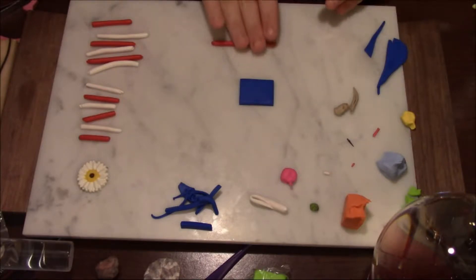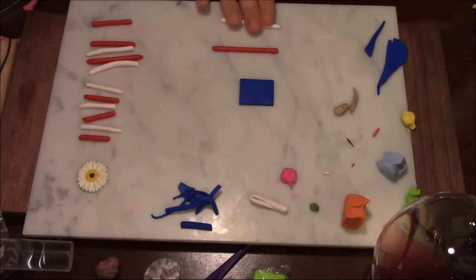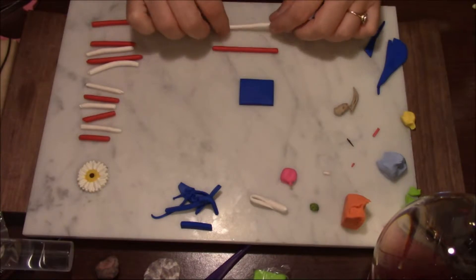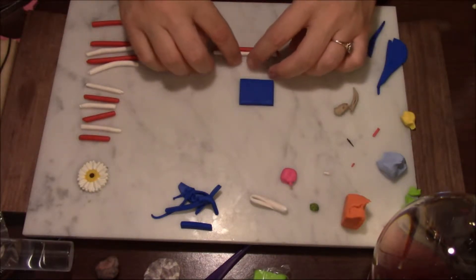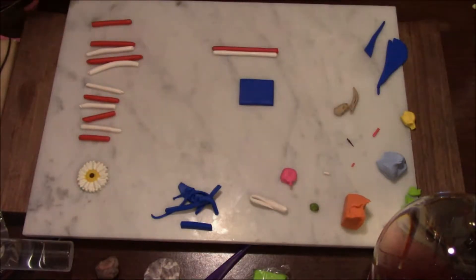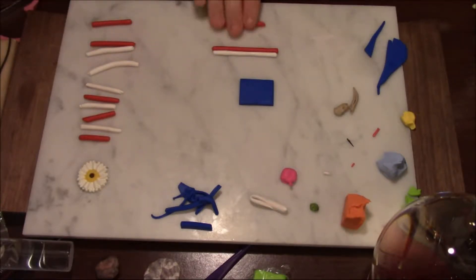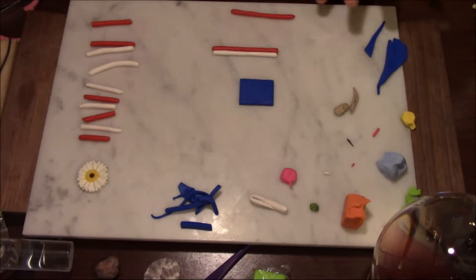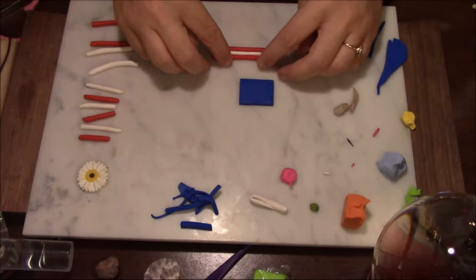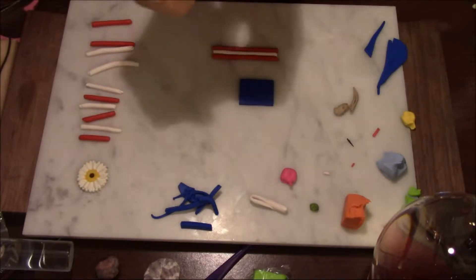We're gonna start out with this red — I'm gonna roll it out a little bit and put it there. Now the tricky part is not getting the red on the white, which is going to be a little difficult. We're just gonna slide this one up next to that one and wipe my hands off with a baby wipe. Then we're gonna move on to the next longest piece of red and just gently roll it out. Place that one up next to the other and then wipe our hands off because it was red.